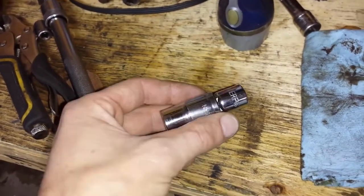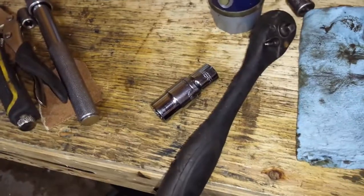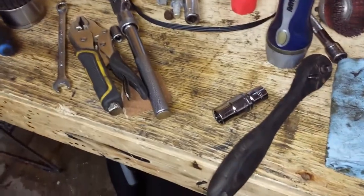Just in case you're wondering, the socket I use is a 14 millimeter 12-point socket. Even with an adapter on it, I'm able to get my 3/8 ratchet in there. There's plenty of room for the torque wrench — I can even get a breaker bar in there.